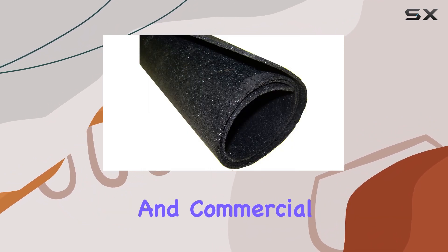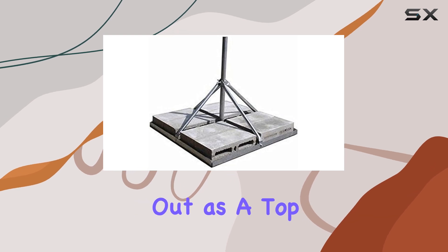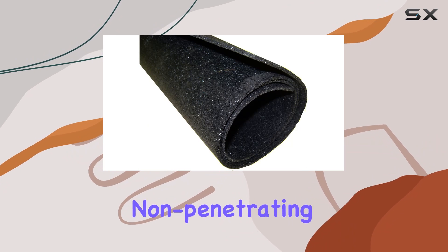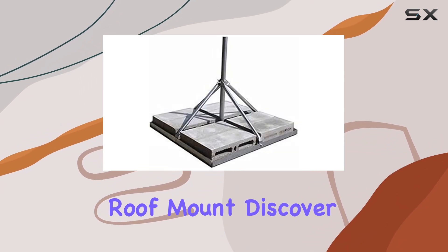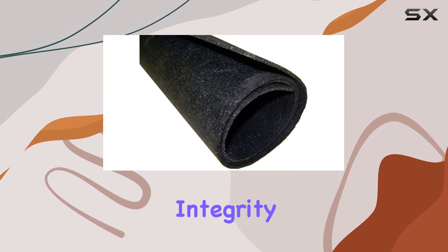Ideal for residential and commercial applications alike, the Rhone FRM 225 stands out as a top choice for anyone looking to enhance their satellite or internet antenna setup with a durable, non-penetrating roof mount. Discover how this product can elevate your connectivity solutions while safeguarding your roof's integrity.